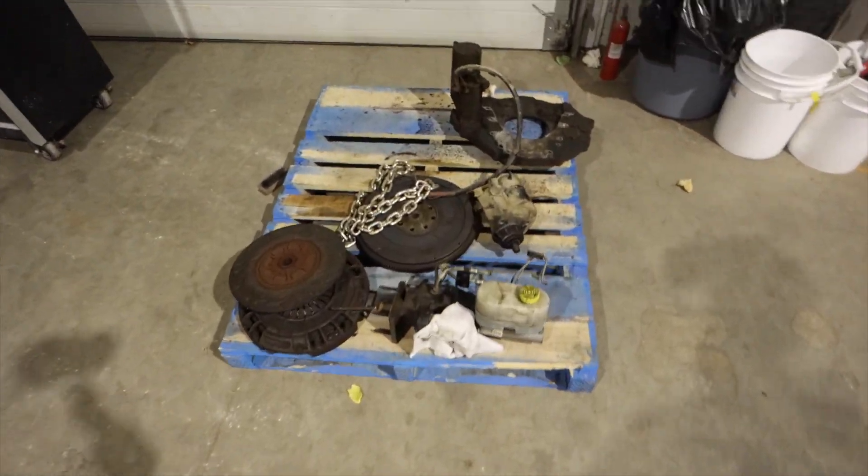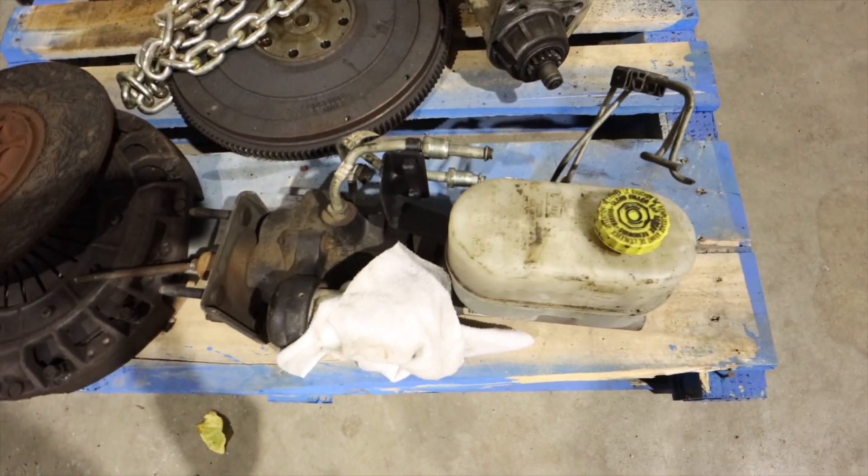We were also able to pick up a hydroboost from a 2003 Dodge and up — hopefully we can make that work. So let's get that transmission mounted up to the 59 Cummins and get it hung in the air.